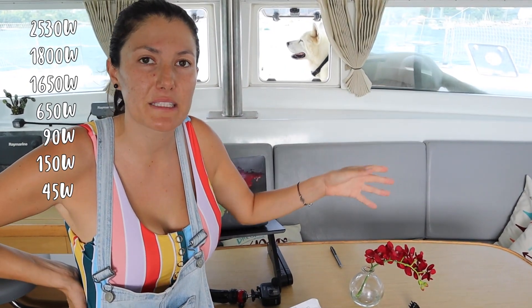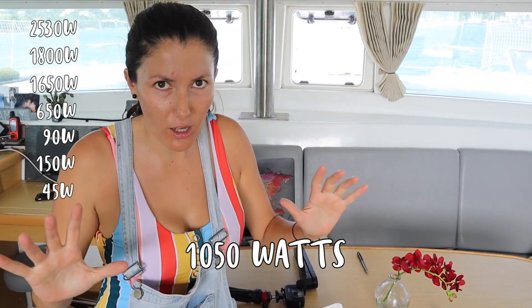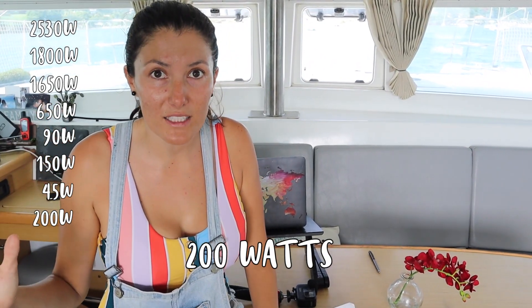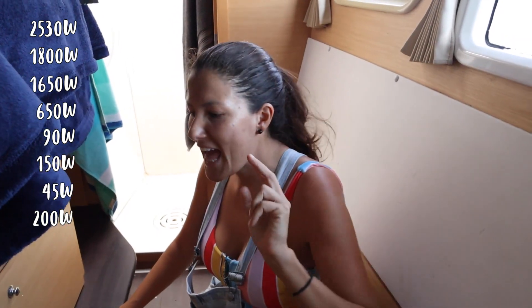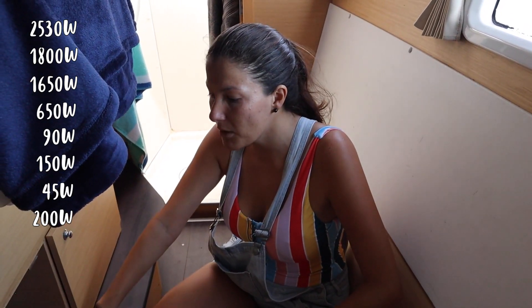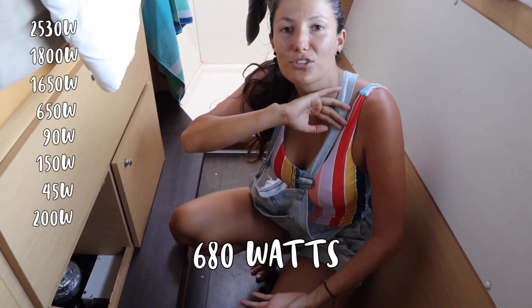Below our sofa we have our first air conditioning unit — a 16,000 BTU unit that consumes 1050 watts at full power. It also has an eco mode where it consumes only 200 watts and drops to 3900 BTUs. The great thing about these AC units is they have a soft start, so they don't pull a huge electrical surge when you turn them on. Our second AC unit, used for our bedroom, is a 10,000 BTU unit that consumes only 680 watts at maximum.